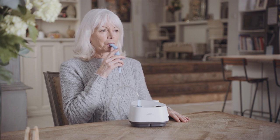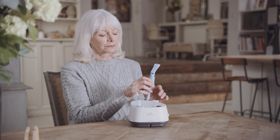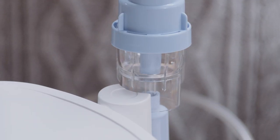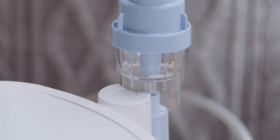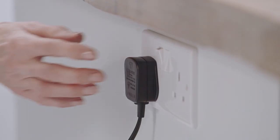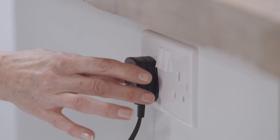When the Sidestream begins to work intermittently and sputters, the treatment is finished. There is no need to nebulise every drop of your medication — there will always be a small amount left in the medicine cup. When your treatment is complete, turn the power switch off and unplug the device from the electrical outlet.